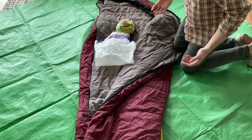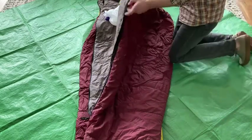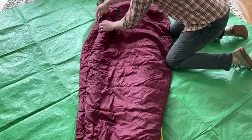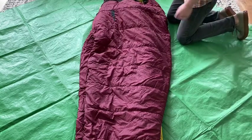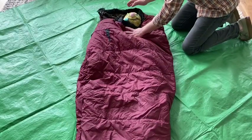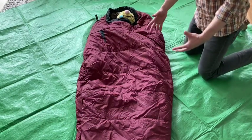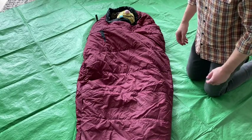Now we're almost done with the burrito wrap — it's quite simple. You will place the patient in the sleeping bag and zip them up. If you have a third sleeping bag, it's nice to lay it on top for even more warmth. If you have a mummy bag style such as this, you can enclose the patient's head. So now they're on the sleeping pad, in the vapor seal, in the sleeping bag. Now you want to wrap your burrito, so to speak.